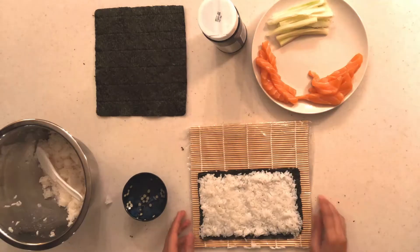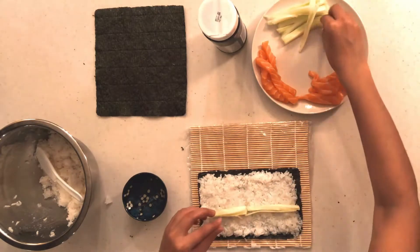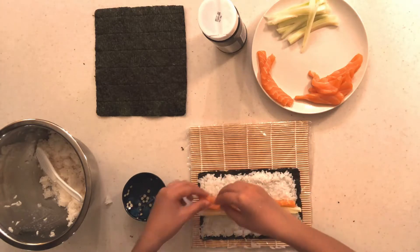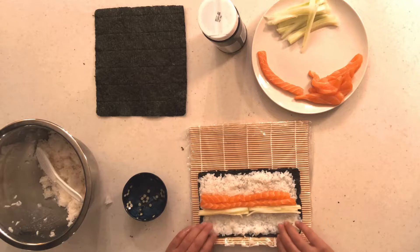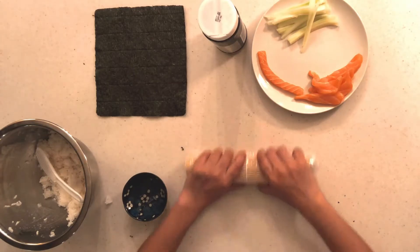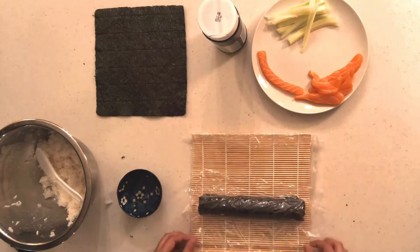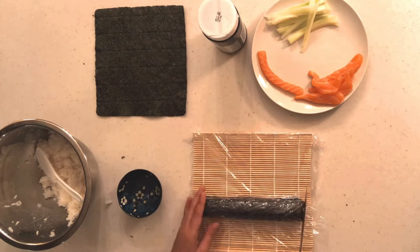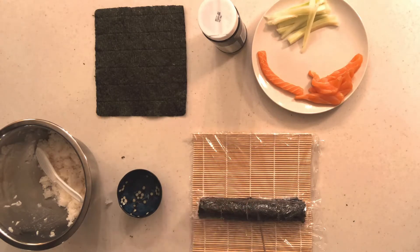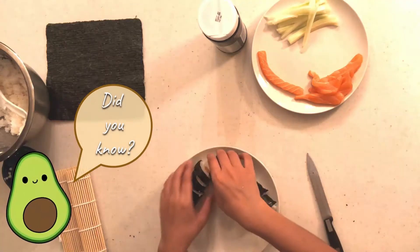Once the rice is well layered, go ahead and add in your salmon and cucumber. Once you're satisfied with the fillings, roll the mat over, keeping it very snug and tight, making sure the ends connect — and you have your sushi roll. To cut it into pieces, put a small piece of saran wrap over it, cut through that into as many pieces as you'd like, then lift the wrap up and you have your little cute sushi pieces.